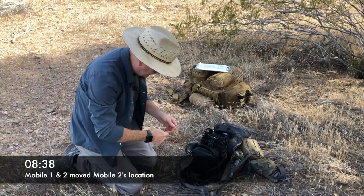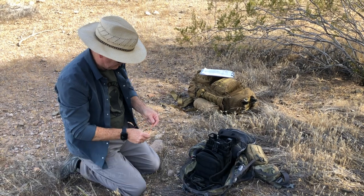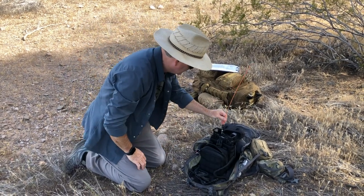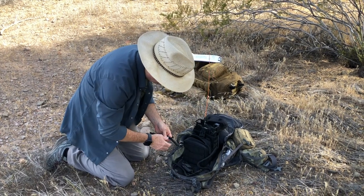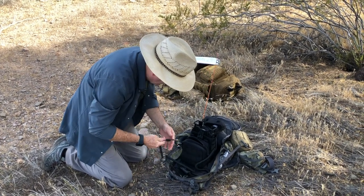All right folks, apologies for the wind. The GoPro died, as it typically does in the Sonoran Desert. We're at the Mobile 1 station and getting ready for our second test, setting up the FT-8900 manpack.